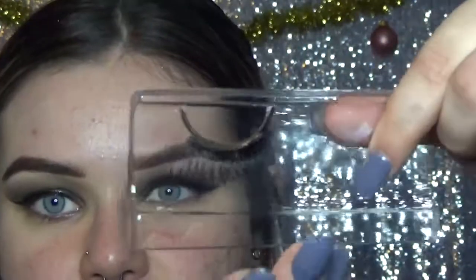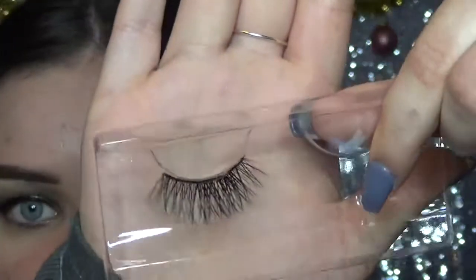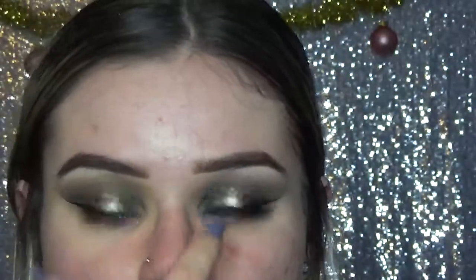And now for lashes. I know these are the Huda Beauty lashes, but I forget what style they're in because I lost the original packaging. I always cut the inside a little bit so it fits better to my eye, and I'm just going to be applying these.